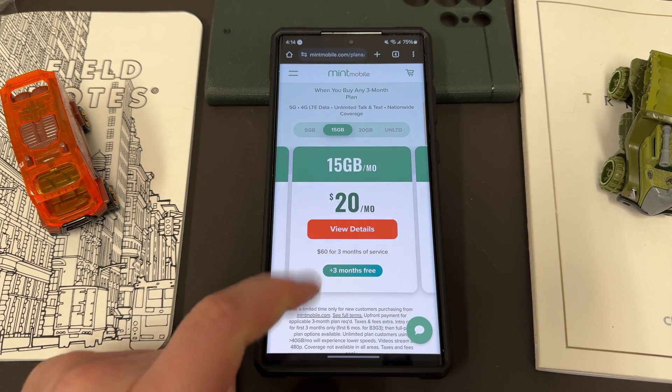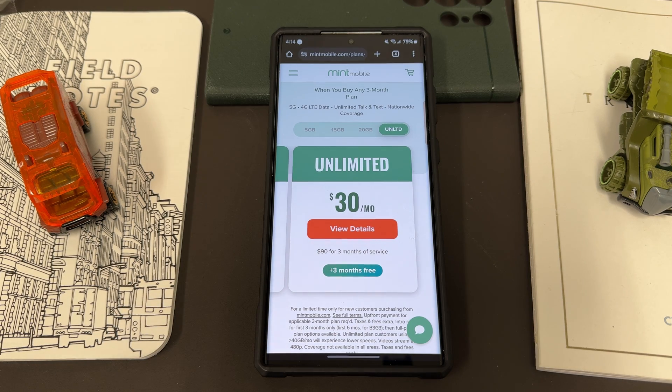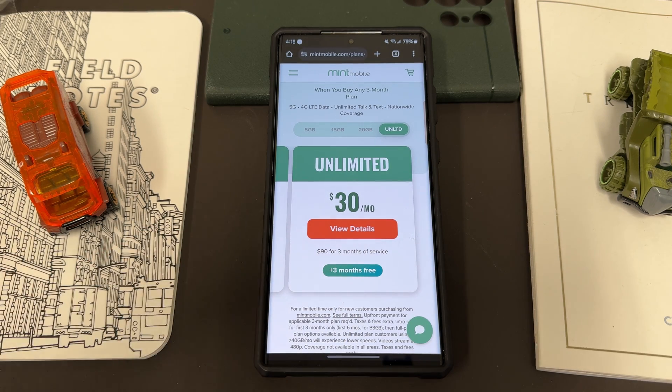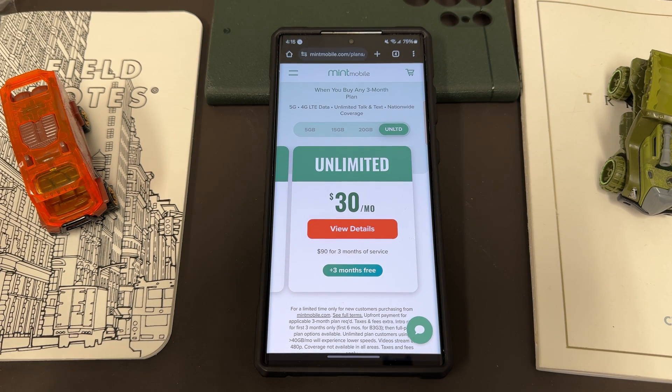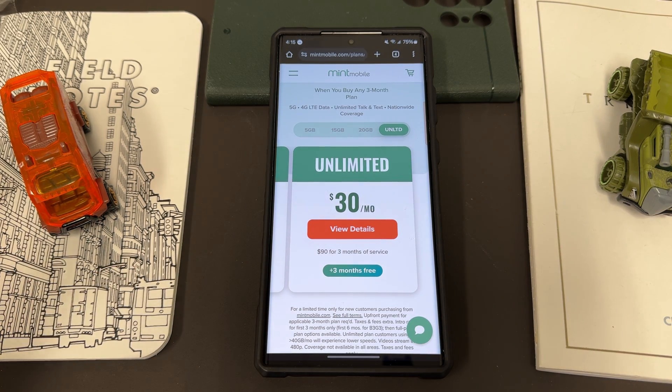They have a variety of plan options: a 5 gig plan for $15 a month, 15 gig plan for $20 a month, 20 gig plan for $25 a month, and the unlimited plan for $30 a month. Normally that's a three month plan, but right now you're getting a bonus three months, so you essentially get six months for that price. I've been using Mint now in the Phoenix, Arizona area for around 14 months and I absolutely love the service. My family switched — it's much better than using the big carriers because you're paying a lot more for getting pretty much just as good service.